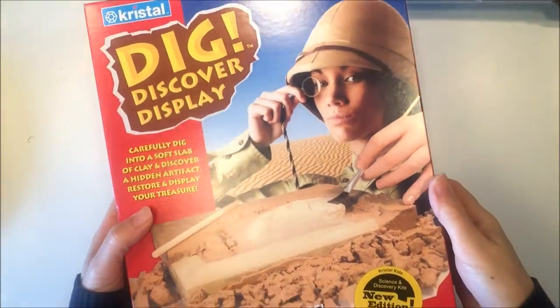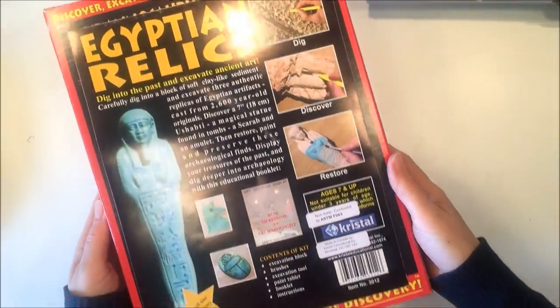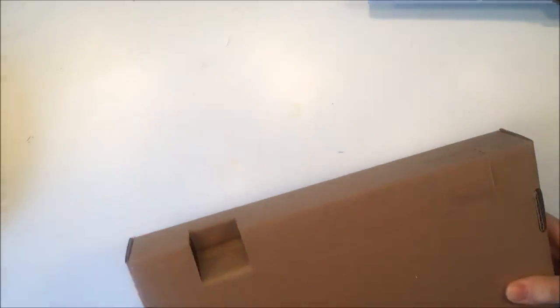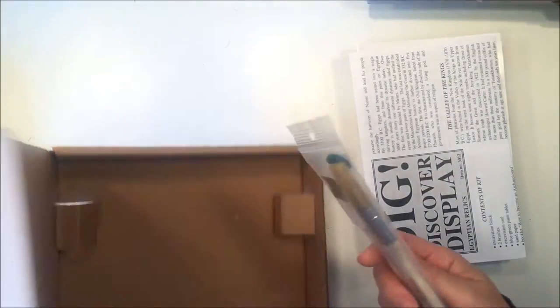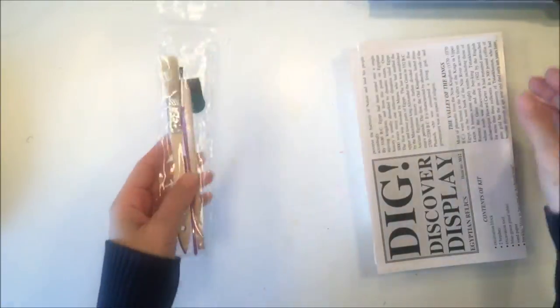Hi everybody! I have another dig, discover, and display project to share with you guys today. This one is called Egyptian Relics and we picked it up from Rainbow Resource. I do like to keep the packaging so that if we do this project again in the future I know which kit to buy. This one comes with an excavation block, some directions, your excavation tool and brush, as well as some paint if you decide to paint your sarcophagus.